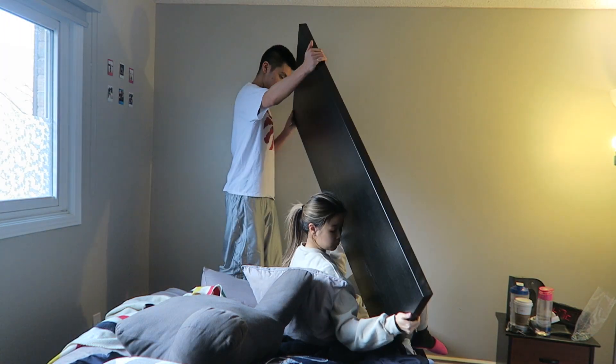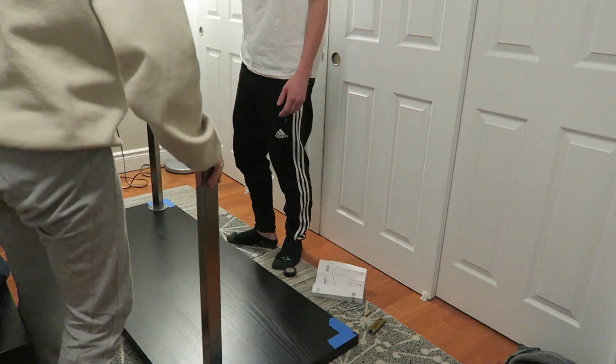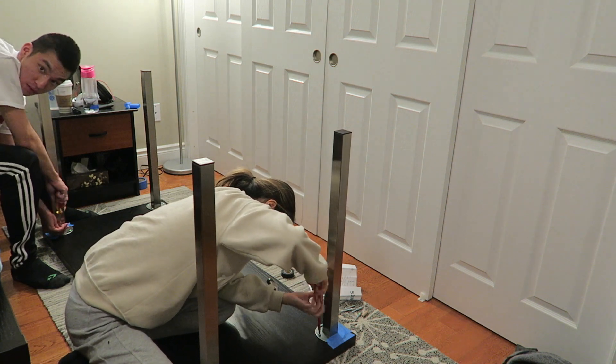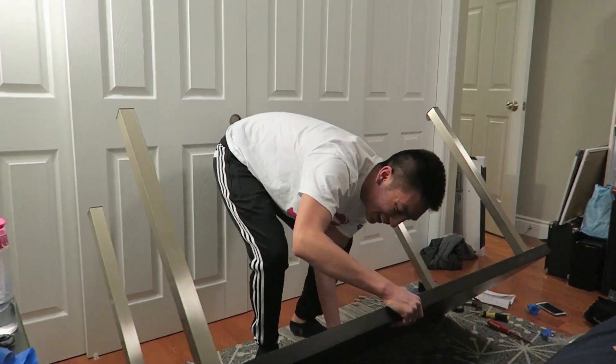If you remember from the last video, we actually took the headboard and said we were going to use it in the next project, and that's what this is. We took the headboard and screwed in some legs from Ikea. The legs we picked were called Godvin, and the reason we picked them is because it keeps with that modern minimalist look we were going for in my room.